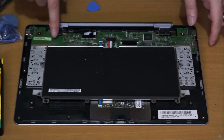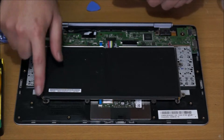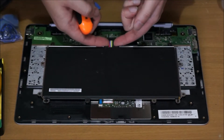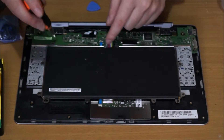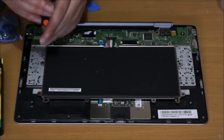Here we have the keyboard battery and the extra daughter board. Remember to remove the cable of your battery first. There are a few screws holding the battery. The battery cable just comes off by lifting it up — you don't have to drag it out. To remove the battery, you can use your Phillips head screwdriver.